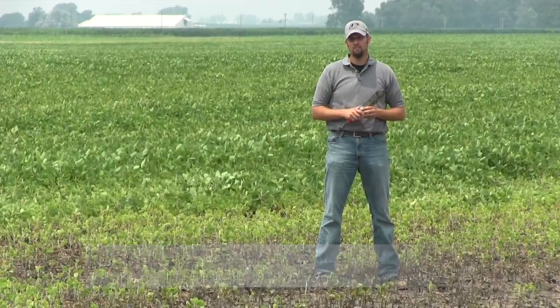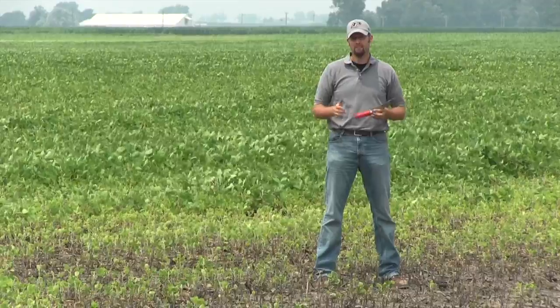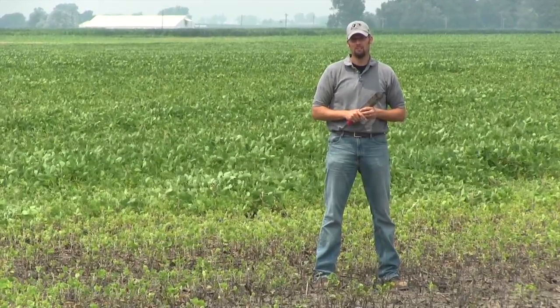Hello, my name is Sean Castile, extension soybean agronomist here at Purdue University. We're going to be talking about soybeans that have undergone a number of stresses this season, with standing water, both in the ponding situation to just saturated conditions.